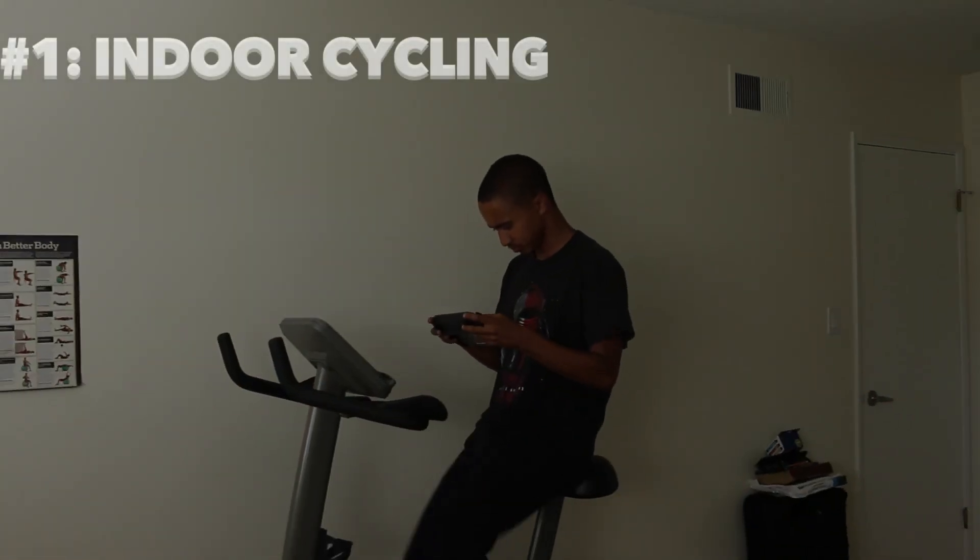Hello, everybody. It's DMC3, and I'm here to show you all the three isometric exercises you can do while gaming. First off is the indoor cycling.